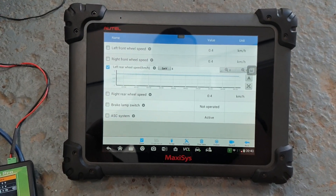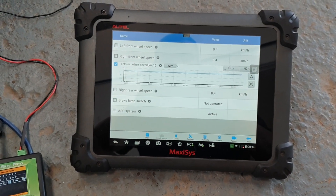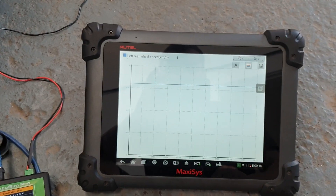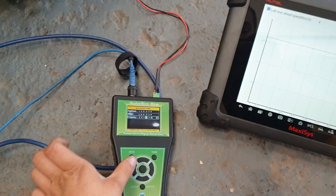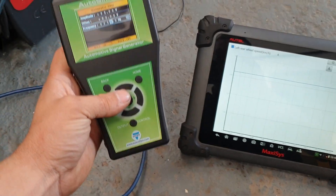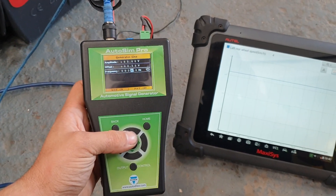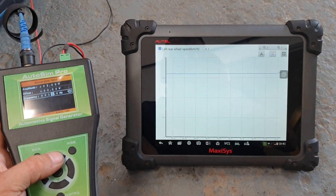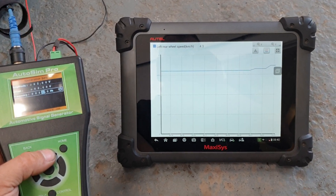Currently this is live data. As you can see it says 4 for that wheel speed. So as you can see, I'm using the signal generator — we are going to change the frequency of the signal and this will change the speed of the sensor. As you can see, as we go up with the signal, the speed changes.